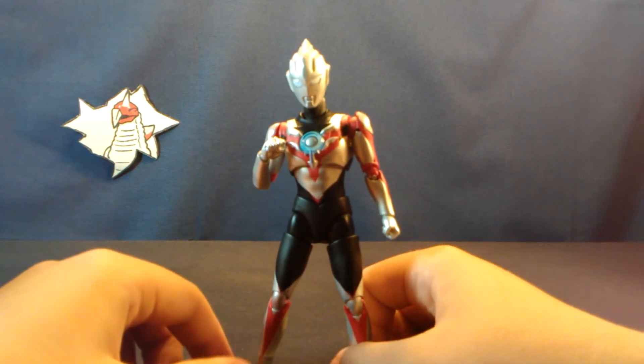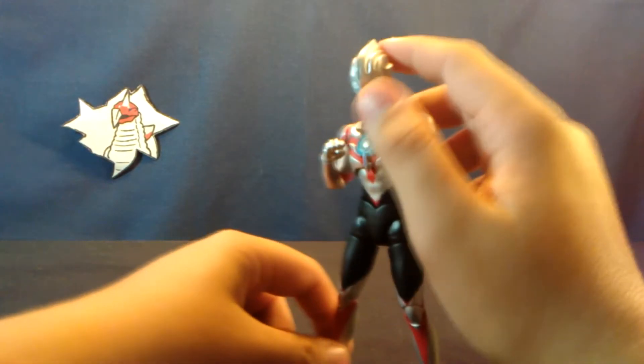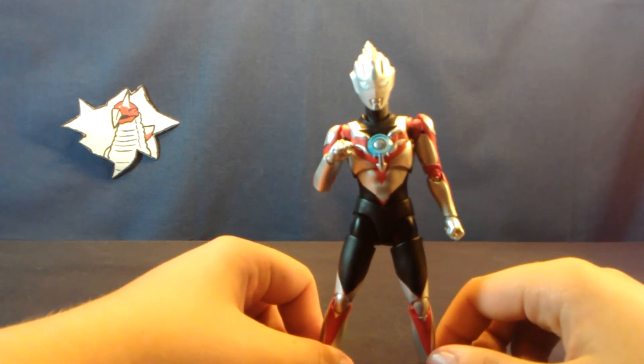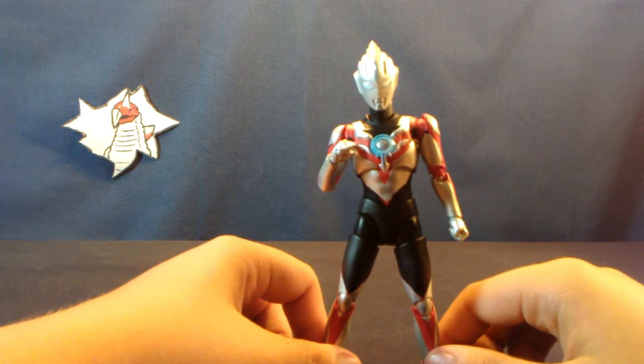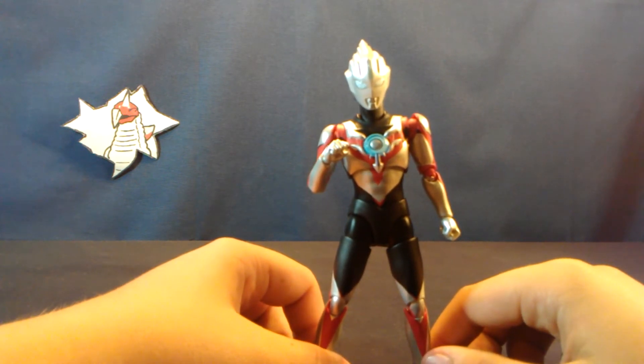Finally, the head has some nice translucent parts. We have the piece on his forehead which is the correct color, and then his eyes — now depending on the lighting they can either be white or blue. They're supposed to be blue. Take that how you will.